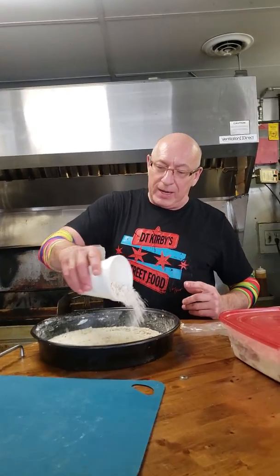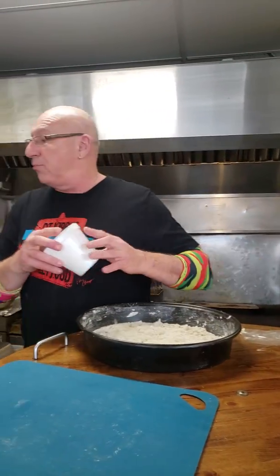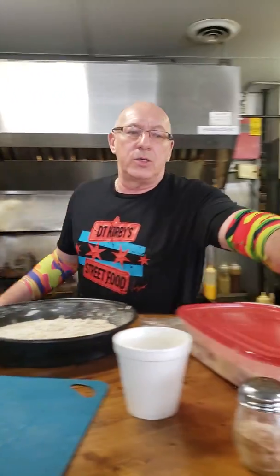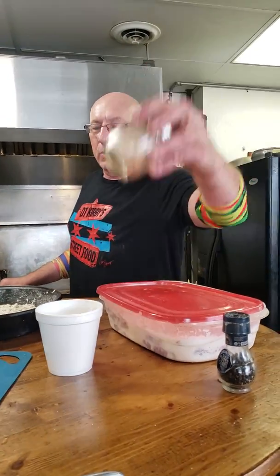I've got a powder mix right here. If you're going to make this at home, it's one-third flour, two-thirds bread flour, some multicolored peppercorn, and some kosher salt with a little bit of Hungarian paprika inside.